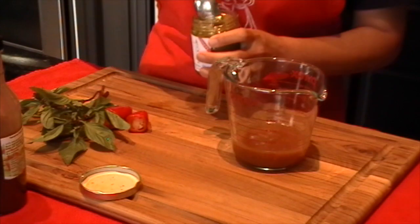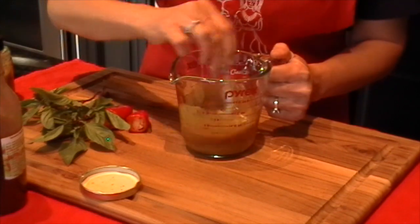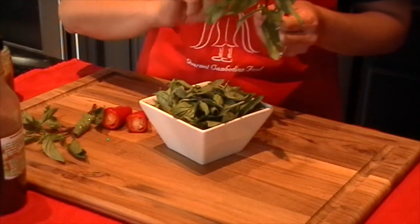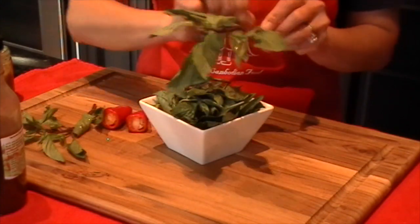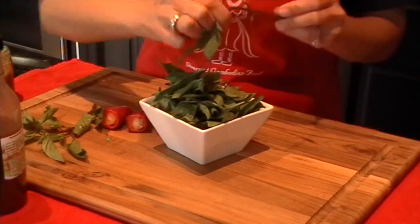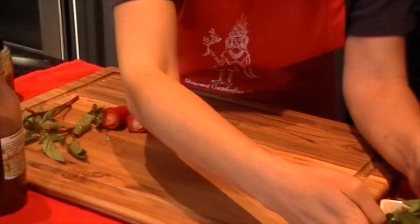First, we need to mix the lemongrass paste and the salad dressing. And then I'm going to pick the basil — de-stem it like that — and get it ready for cooking.